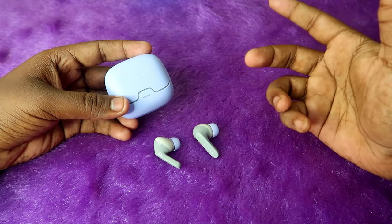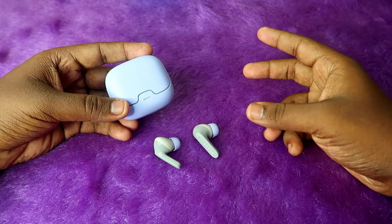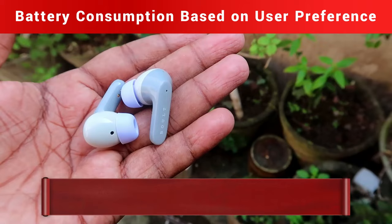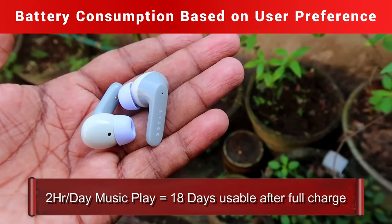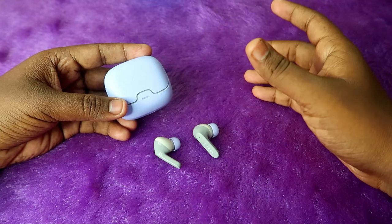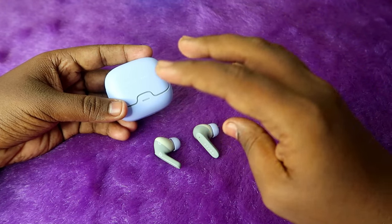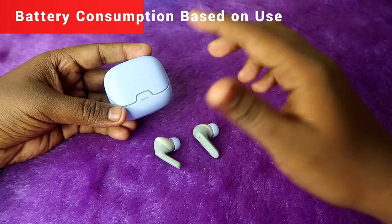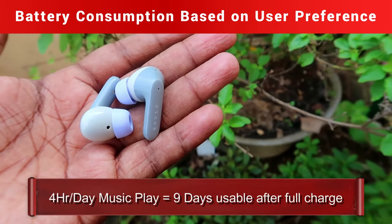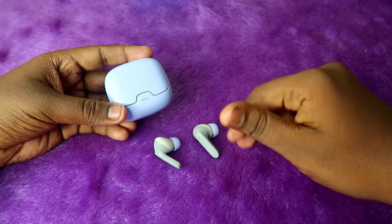Ultimately it depends on user preference. If you listen for two hours per day, after a full charge of both the case and earbuds you can listen for 18 days before needing to recharge. If you listen for four hours per day, you can listen for nine days before needing to charge again.